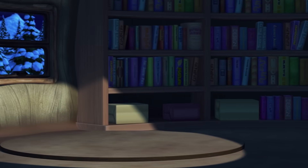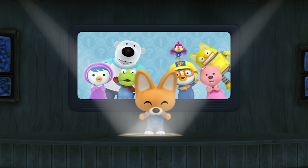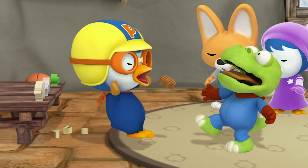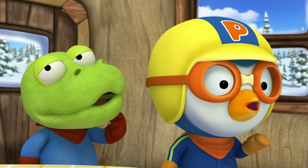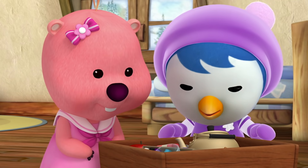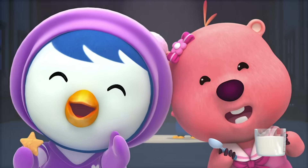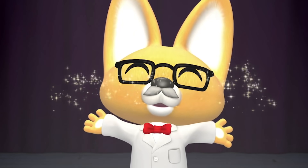Introducing Eddie the Clever Fox, the smartest little fox in Poro Poro Village. If you ever have a problem you can't solve on your own, if you ever have a question and you don't know what to do, just turn to Clever Eddie and he'll help you through. Hello, I'm Eddie the Clever Fox!